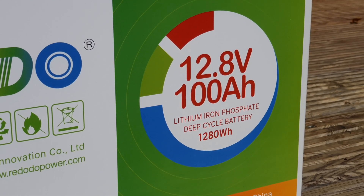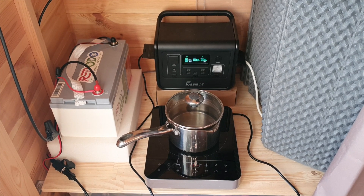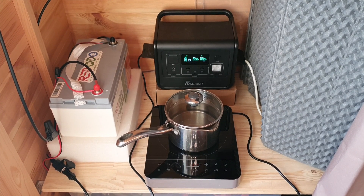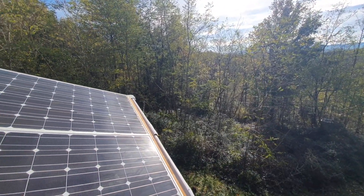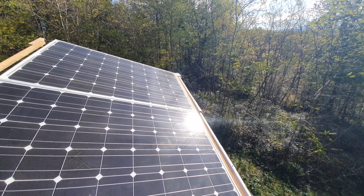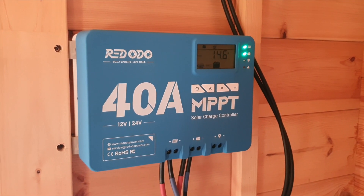I've had it for about a month now and I'm still looking to improve this system to have an inverter and such, but I've been using it just as a DC system for now. I've connected it up to some 210 watt panels on my roof that's running into an MPPT charge controller, and then that's charging the battery.